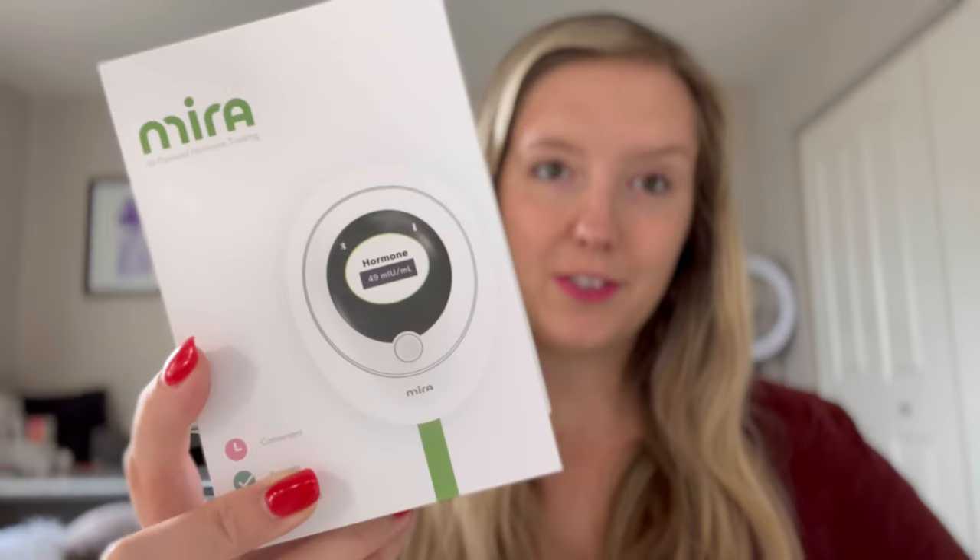So what makes Mirror Fertility different? Well, they track both your estrogen levels and your luteinizing hormones, or LH levels, which stimulate ovulation — which is necessary for conception.